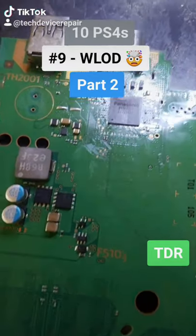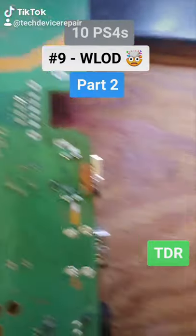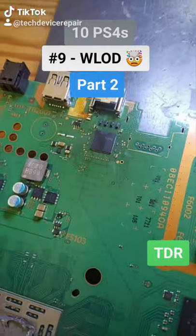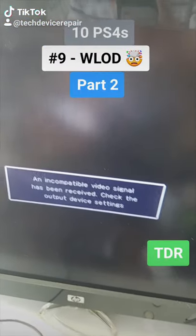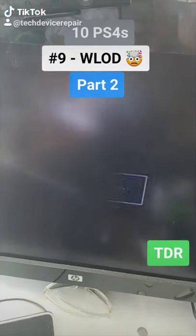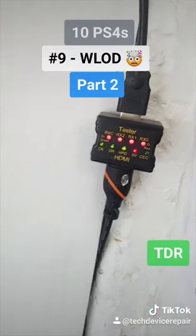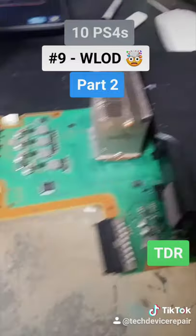Part two of number nine: we put the HDMI port, added the diode, the capacitor, and another diode. We'll test first before adding the speaker, capacitor, and ethernet port. As I suspected, this has a chip problem on top of everything else. The guy messed everything up — it has some sort of signal but not enough to output to the TV. Let's remove the chip, install a new one.